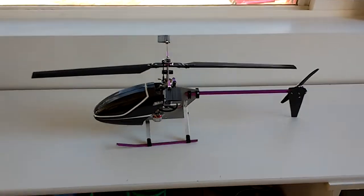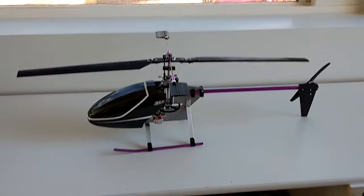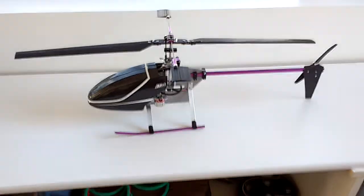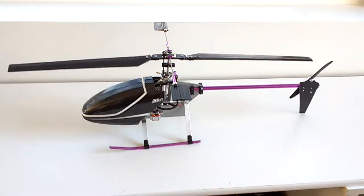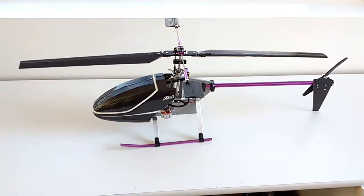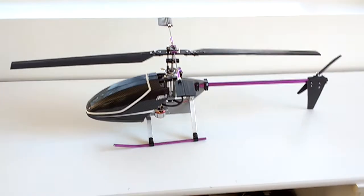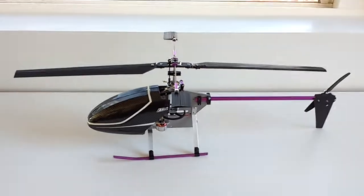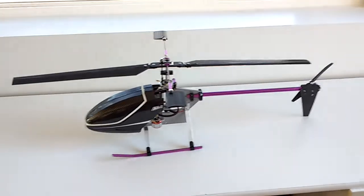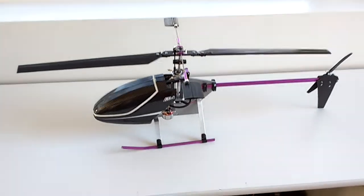This is Mario once again with MIM Microflight, and this is the Mini Rebel. It's a scaled-down model of the Rebel from GMP Models, which was produced back in 1988. I had that model and I flew it.